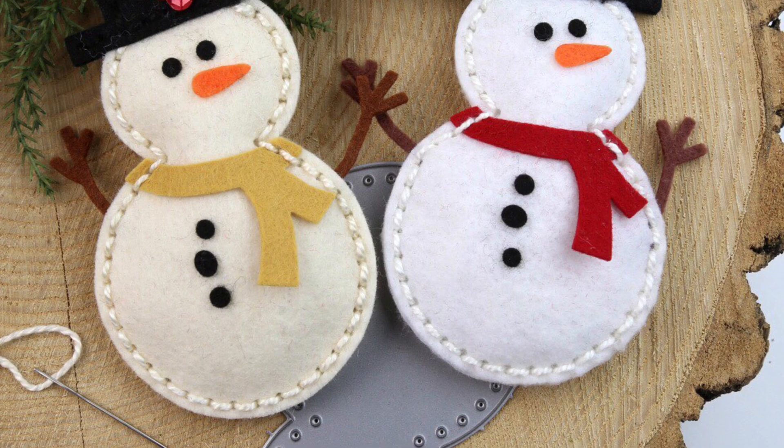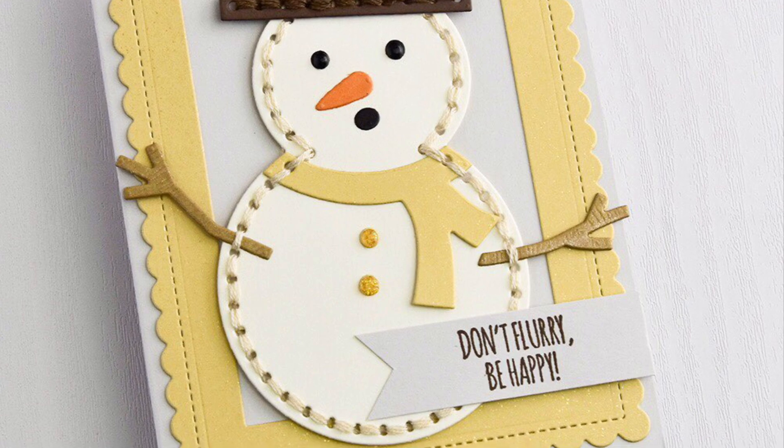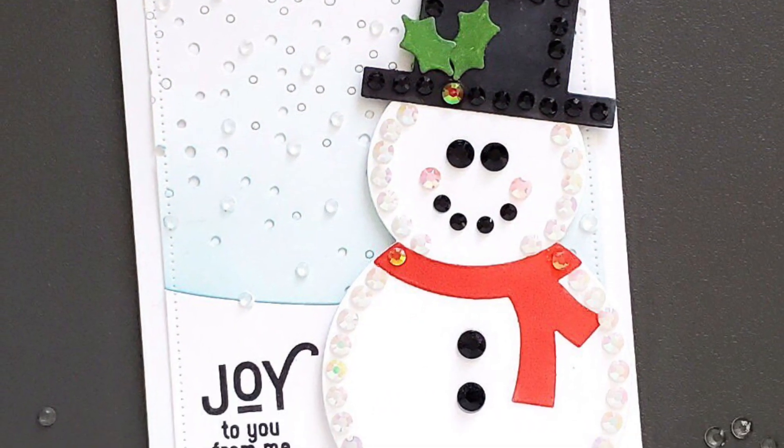The So Cute Snowman is also great on a card, cut from paper, and stitched like this one Adelina made, or skip the stitching altogether and just add a little sparkle like Ardeth did on this card.